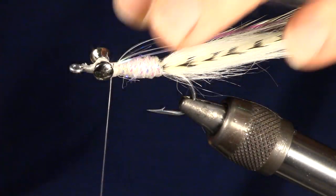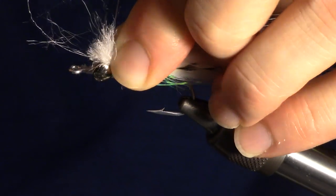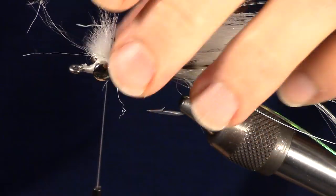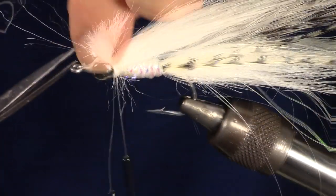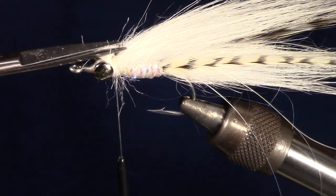Prepare another clump of craft fur and tie it in just behind the dumbbell eyes. Leave a small section of the tag ends so that they flare up. We will want to cut them to shape — I like cutting at an angle upward, as it creates a bit of a tapered head.